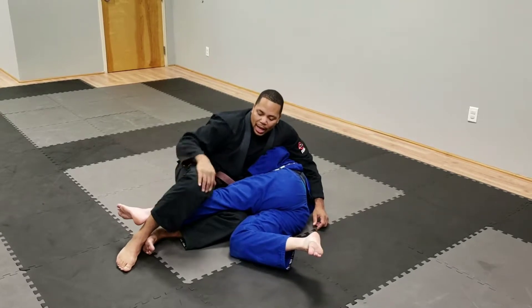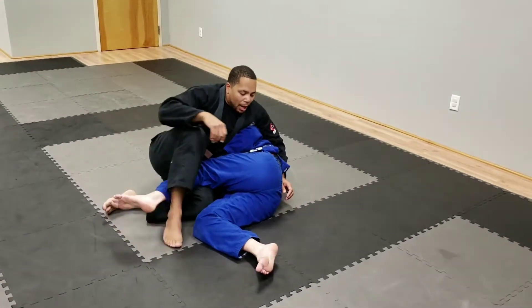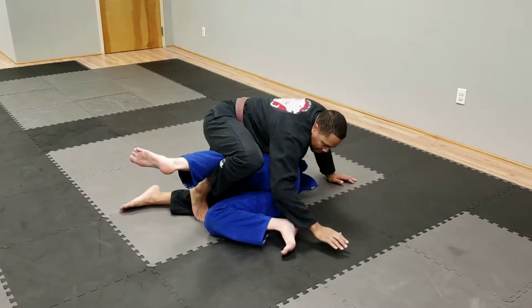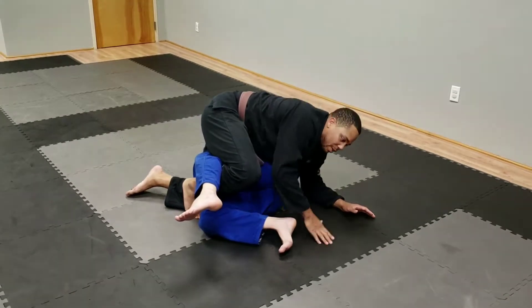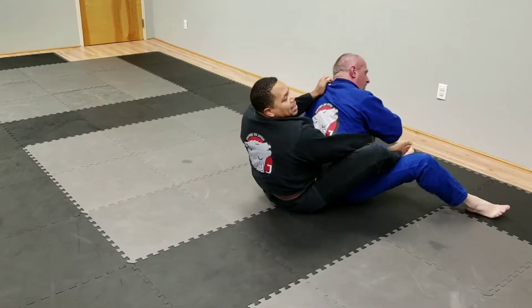From here, let's say I'm just not in a good position and I can't get the knee bar. So I come up, get my knee into his knee, wrapping around like this. I'm going to crowd his hips all the way and roll through. When I roll through, I've got to kick my legs and scoot up to his back. It looks like this: roll, kick, scoot up, back to him.